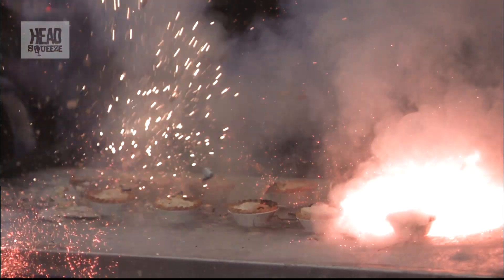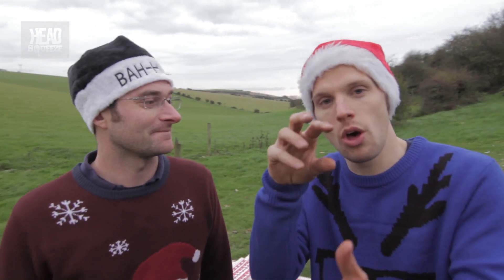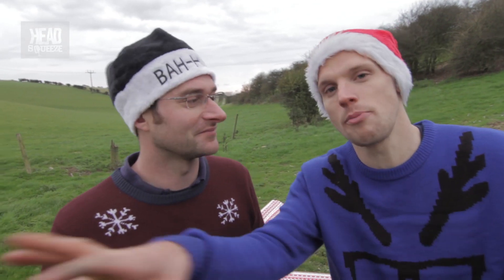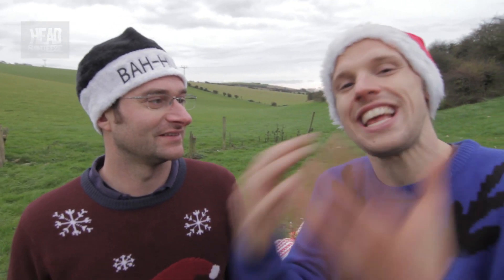We've seen black powder, we've seen flash powder, which are all low explosives. This one we've got a high explosive. With a low explosive, what happens is it burns, and it burns a bit next to it, and a bit next to that — it slowly propagates. This is more of a detonation, so you detonate it and all the bonds break apart.